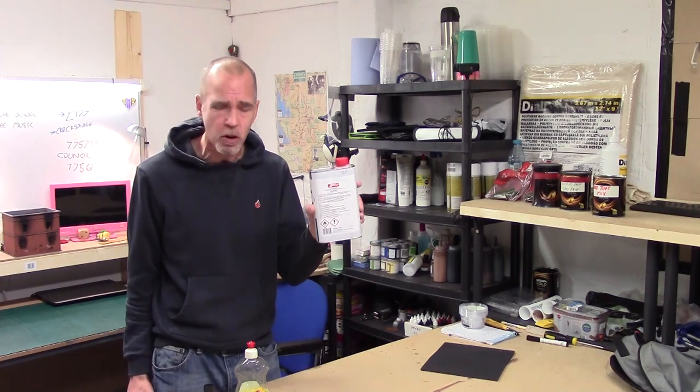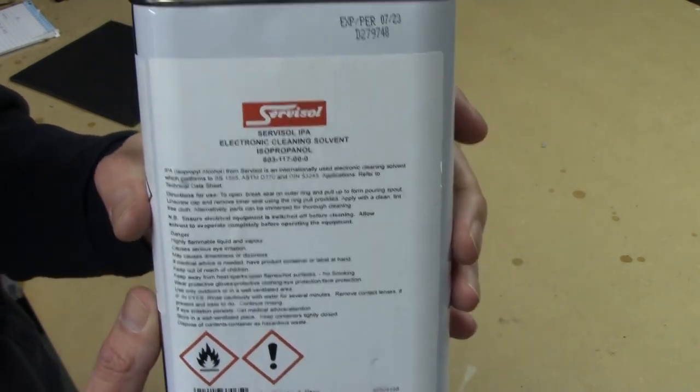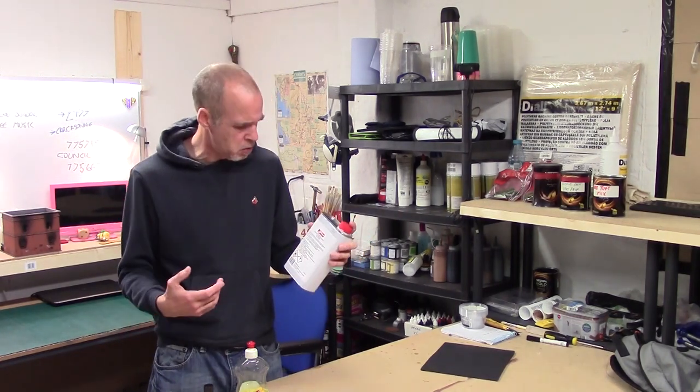Hey folks, Mel the Terrain Tutor back in the studio with another Terrain Lab. In this Terrain Lab we're going to be looking at isopropanol, or isopropyl alcohol. I tried this stuff a few years ago and didn't get good results — it messed with my paint and my glue, and I dismissed it. But it's doing the rounds again on the Terrainiac Group, and Luke APS and Luke from Boulder Creek Railroad both really like it, and both those guys are really good modellers. So it's time to have a real look at it.